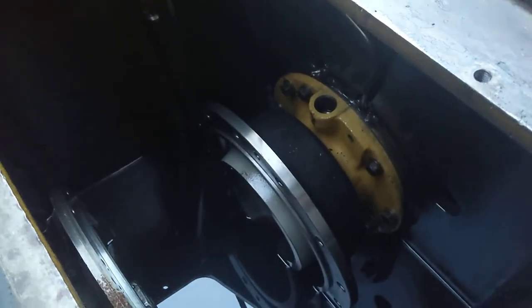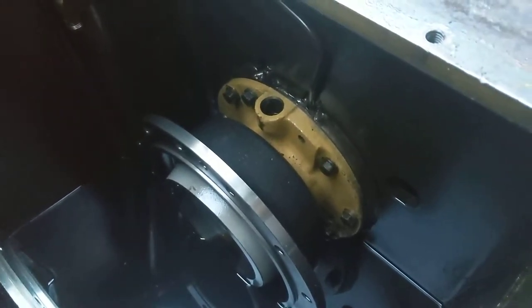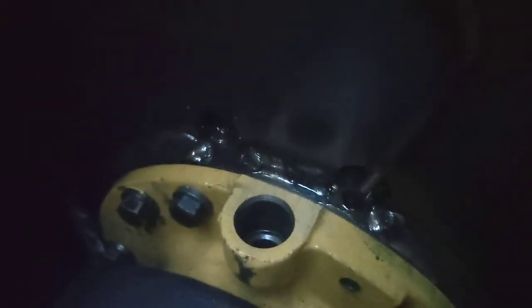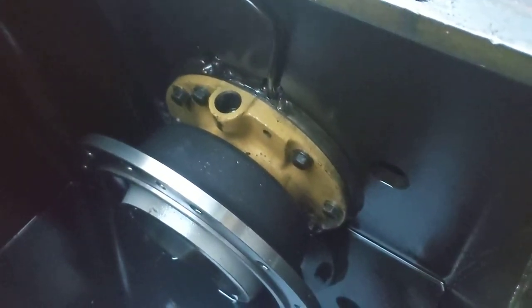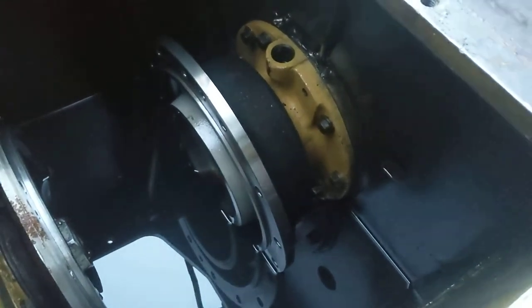Or maybe down there somewhere if the bearings are bad or some seals are bad back in there. I'll top that off with oil and if it leaks out, hopefully I'll be able to glean some information as to whether or not I need to take all that stuff apart.